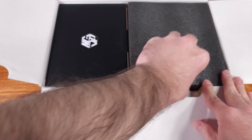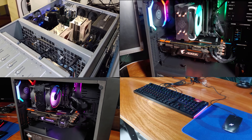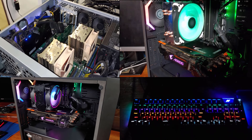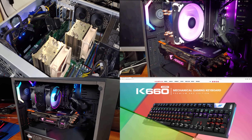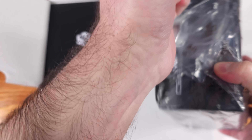Today we're taking a look at the First Player NGDP 850W Power Supply, courtesy of First Player. First Player is a newer brand to me. They make a lot of different computer components — it looks like they sell cases, PSUs, peripherals, cooling, and a lot more.